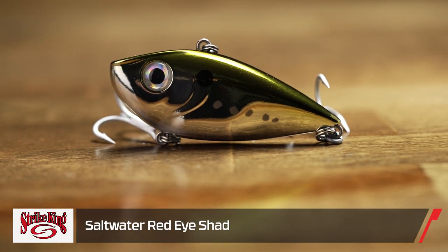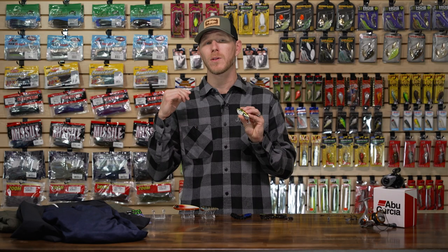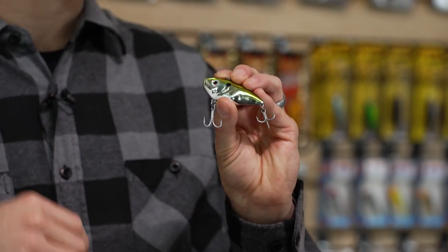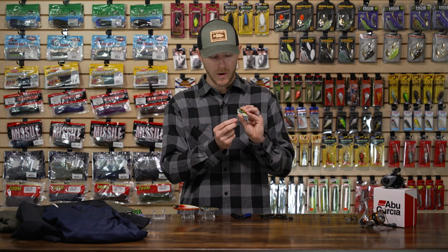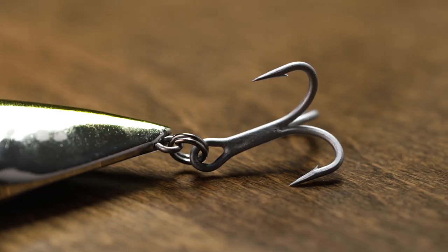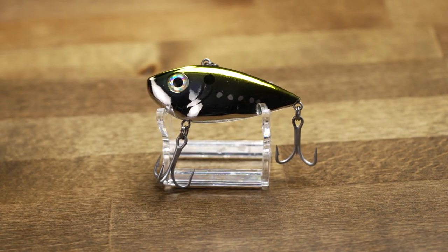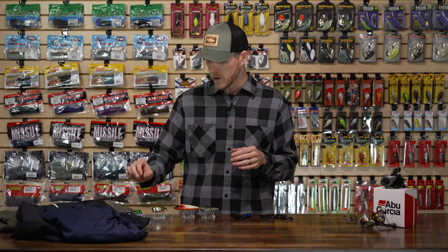Same idea with the Strike King Saltwater Red Eye Shad. The Red Eye Shad is a killer lipless bait that has been around a long time — people have caught hundreds of thousands of fish on this profile. Now we have that same saltwater hardware to go with it. Inshore fishermen, surf guys — whatever you want to use it for in corrosive saltwater — it's going to stand up to the abuse. The same 4X treble hooks are saltwater rated, and so are the split rings and hook hangers. Check out the whole saltwater lineup from Strike King.